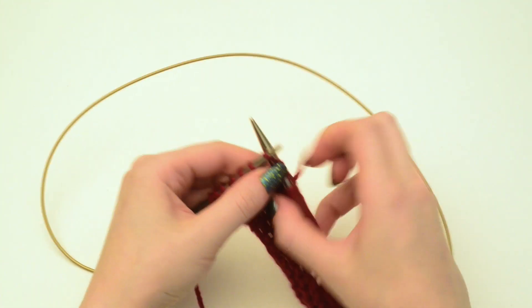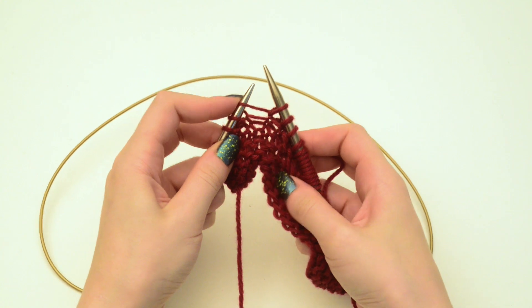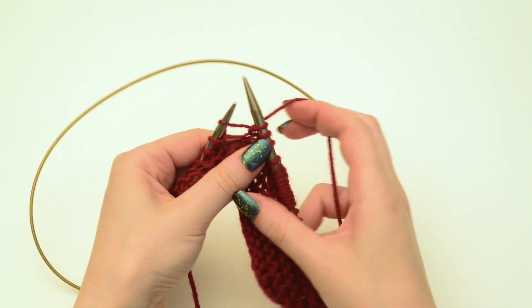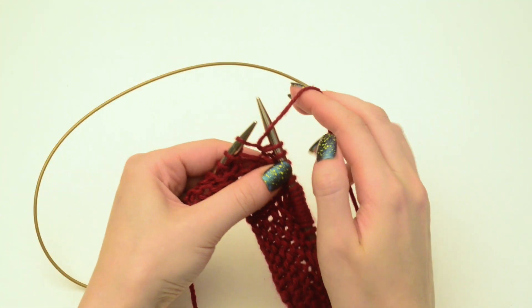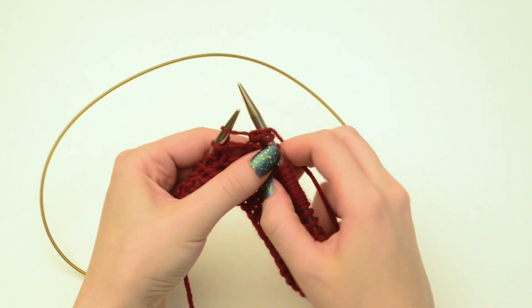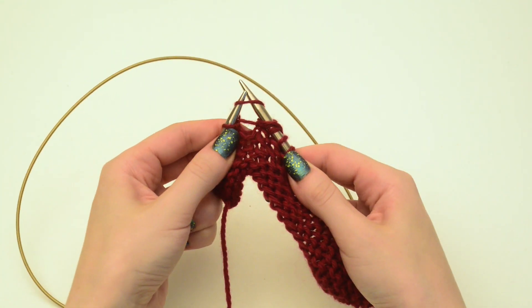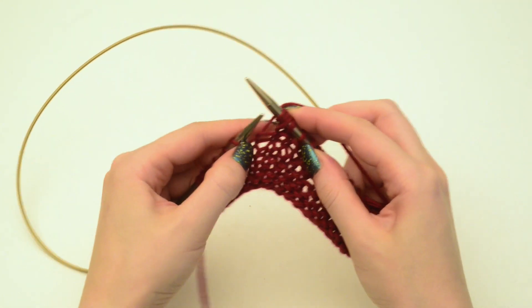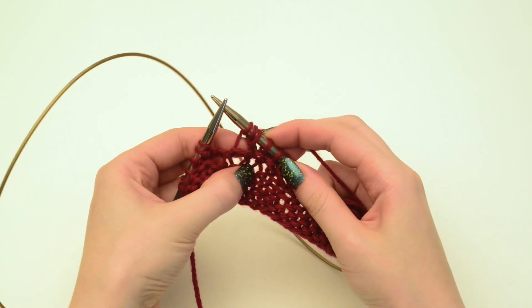You knit into a stitch but don't slip it off the left needle. While this stitch is on both the left and right needles, yarn over, and then knit into the same stitch again. Now you'll have made three stitches out of one.